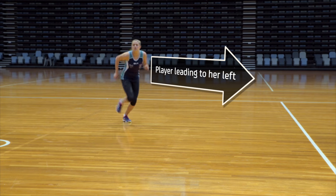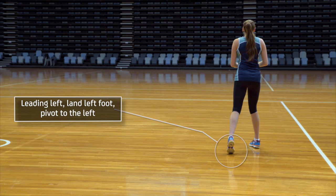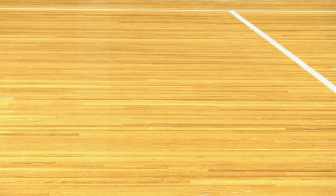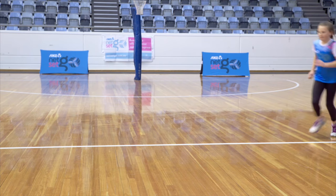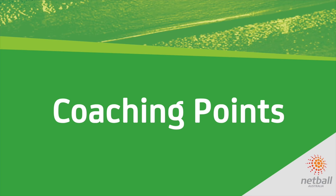When leading to the left, players land on the left foot and pivot to the left. When leading straight, balance and pivot on the first landed foot away from the defended side. When coaching younger players, encourage them to run onto the ball, as some may jump to catch the ball.